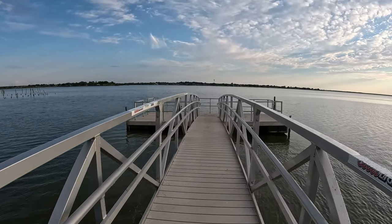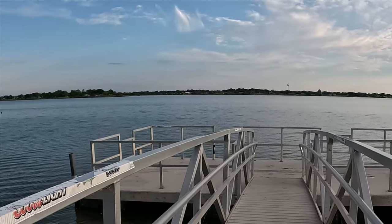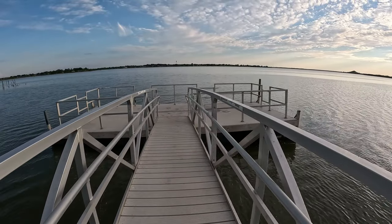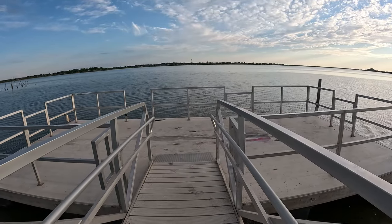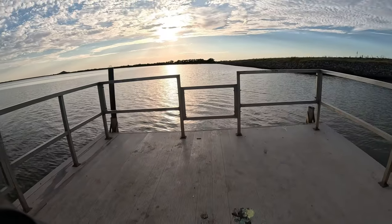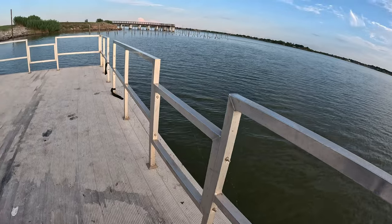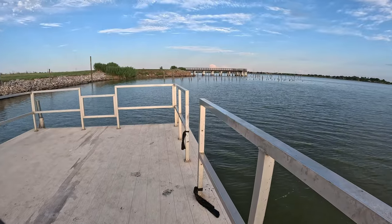The housing addition, if you can see it across the lake there, is Lakeside City West. Lakeside City East is more back up this way. This is a floating pier, so it will go up and down as the lake goes up and down, and it does fluctuate a lot. There's a newer pier across over there — we'll go over there in a moment.